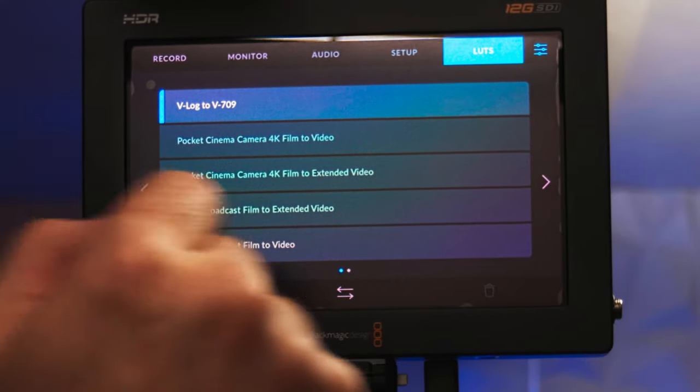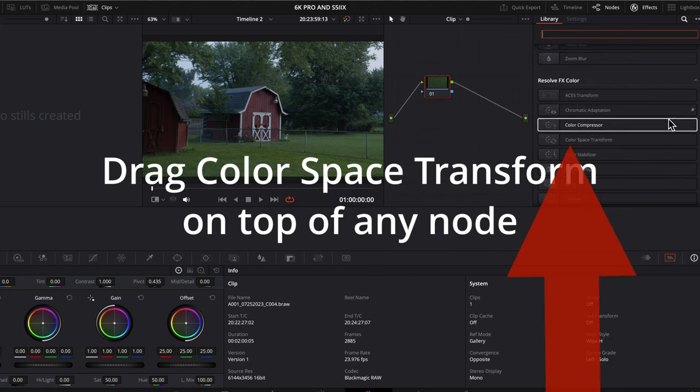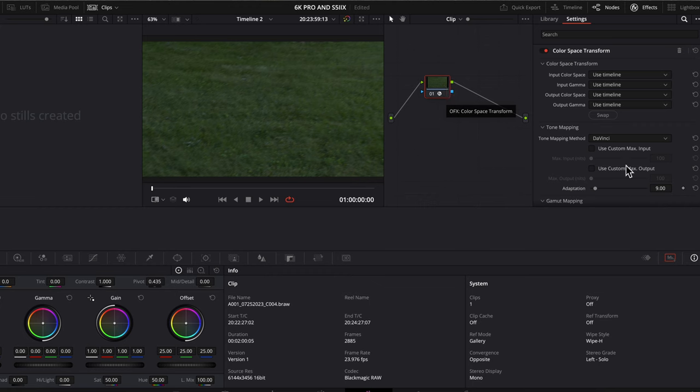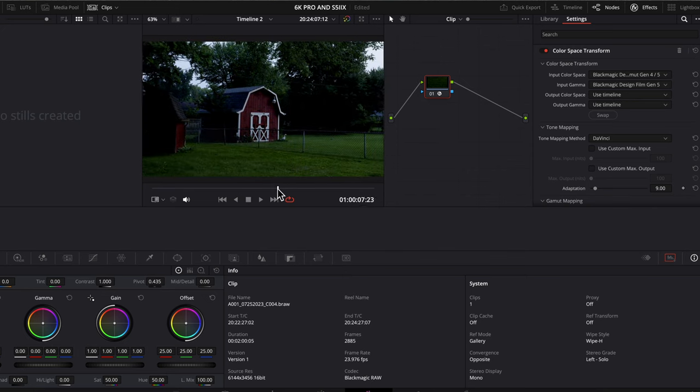Match LUTs. I'm just going to use the V-Log to 709 LUT on the Video Assist. For the 6K Pro, I'm going to export a custom 709 LUT from DaVinci using Color Space Transform and import that. In project settings, I have Rec 709 Gamma 2.4 for timeline color space and output color space. Then in the Color Space Transform node, for input color space select Blackmagic Design Wide Gamut Gen 4.5, and input gamma is Blackmagic Design Film Gen 5, while using the timeline for the output color space and output gamma.